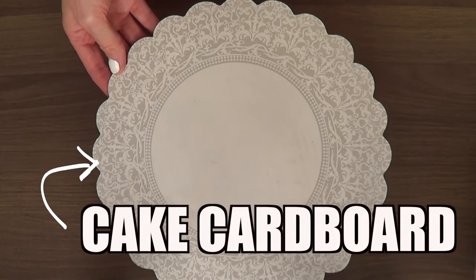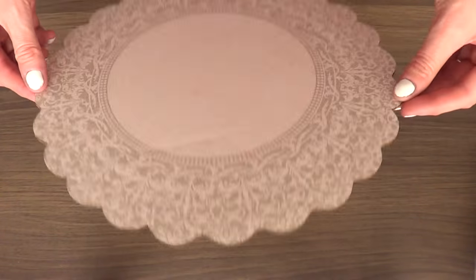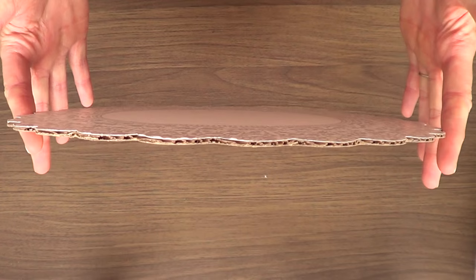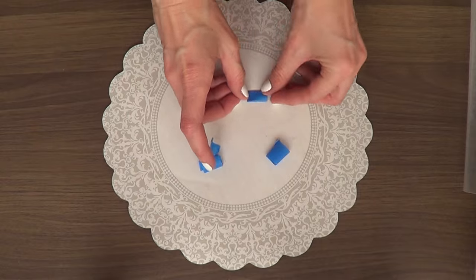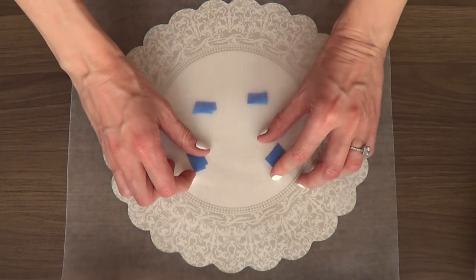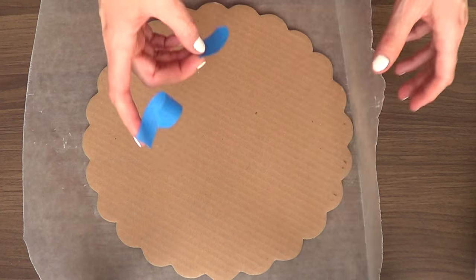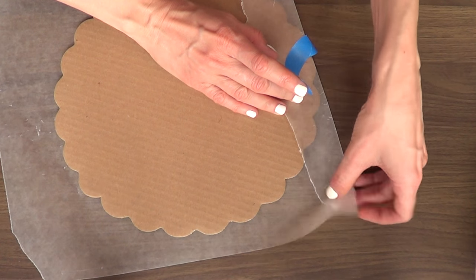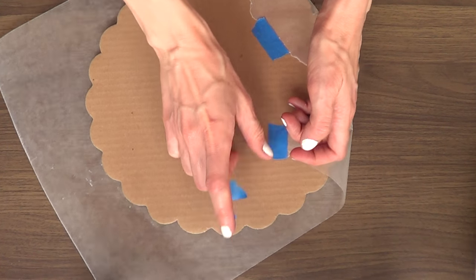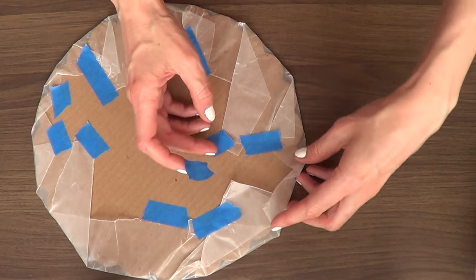I'm going to be using a cake board — just one of those round cake boards that they sell at bakery supply stores. It's better to use this kind of thing when you're working with cakes. Then I'm going to work with some wax paper or parchment paper. I use some tape to place the wax paper on top of my cake board so the cake doesn't move during the next step — it's pretty much optional.